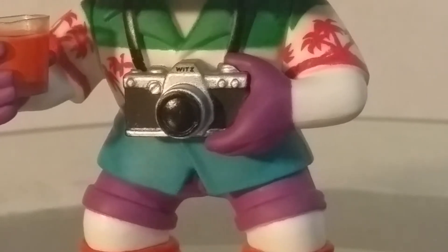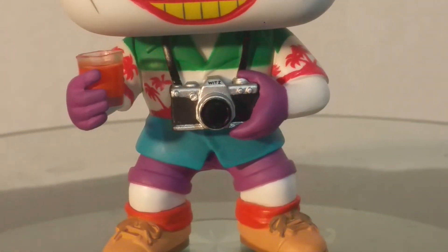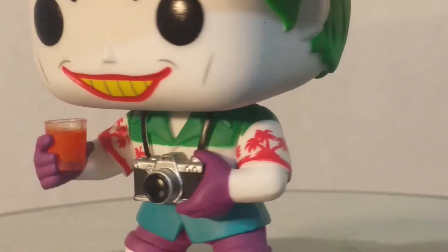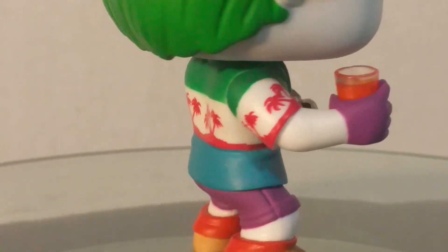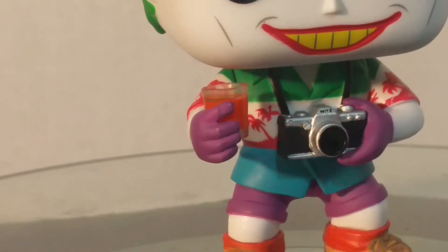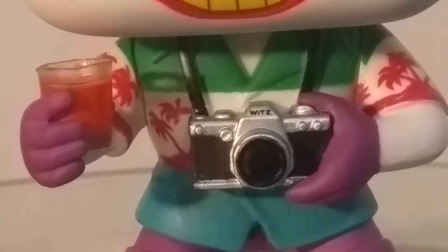He's got the palm tree pattern on his sleeves — just really a lot of nice little details. He's got his purple gloves and his cute little shoes with his orange socks. The palm tree motif extends to the back as well. There's a little scratch on the back of the green there, but you can't really see it unless the light hits it well. I really like the drink — it's really well done. And the camera strap looks really well done also.